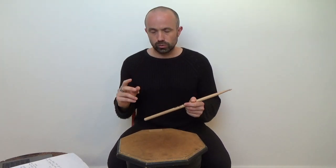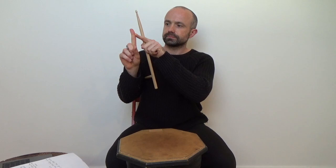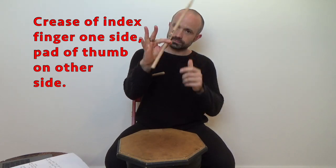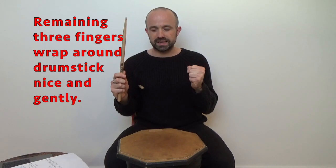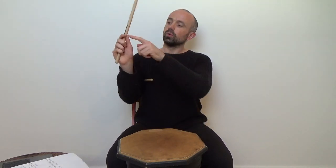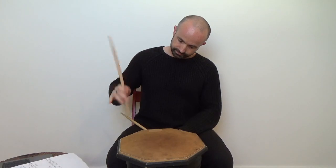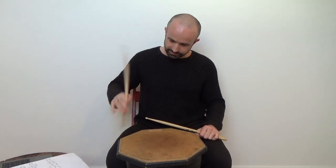Finally, how to hold the stick. You get the first crease on your index finger and the pad of your thumb around the stick, and then the other three fingers just wrap around nice and gently — you don't want to grip the stick too tightly, but they are around the stick. So: palms facing the surface of the drum, hold about one third up, use all fingers — that way you get a nice natural lively bounce. That's German grip.